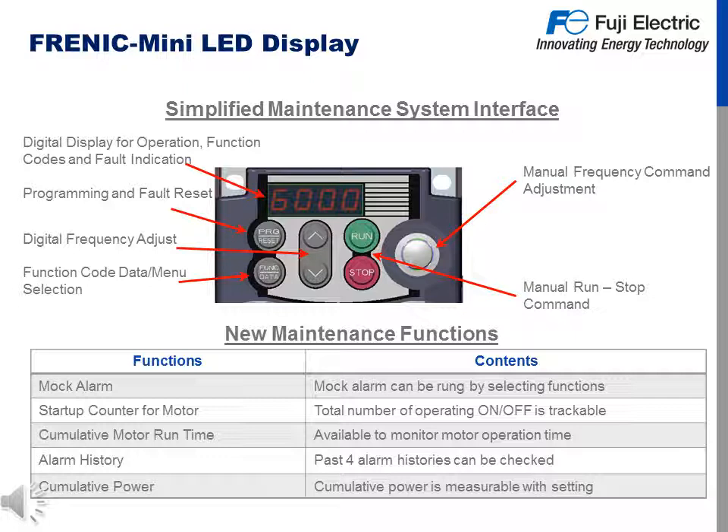Here's the Frenic Mini LED display, which features a simplified maintenance system interface. Features of the keypad include a digital display for operation, function codes and fault indication, a program and fault reset button, digital frequency adjustment up and down, function code data menu selection, manual run and stop commands, and a manual frequency adjustment potentiometer. New maintenance functions include mock alarms, which can be set up through the drive to test your system, a startup counter for motor tracking total on/off cycles, cumulative motor run time, alarm history showing the past four alarms and their histories, and cumulative power measurable with the cumulative power setting.